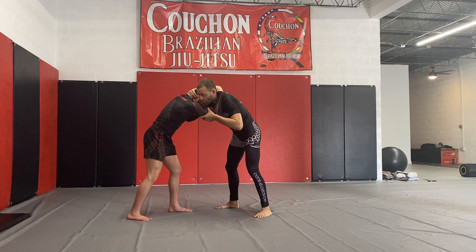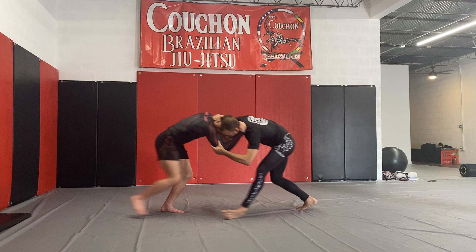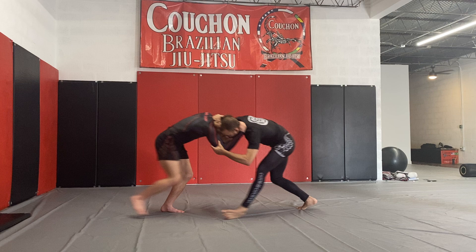So we're here and we have a collar tie, and sometimes I'll just start to walk the person backwards. Then, when they push back into me, I'm going to lean back and get a snap down. From here, I turn the corner and come from the back. When he goes to stand up, I block his legs and hit the stake down.